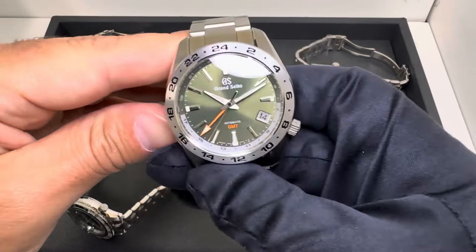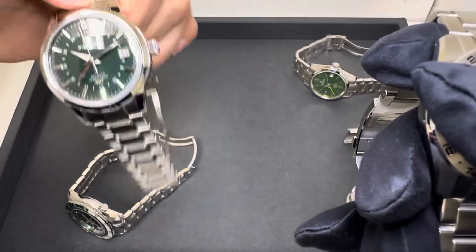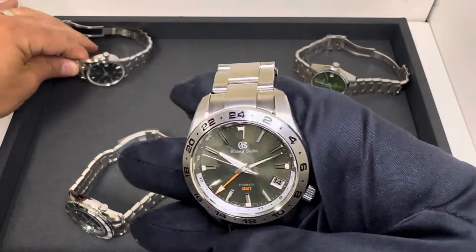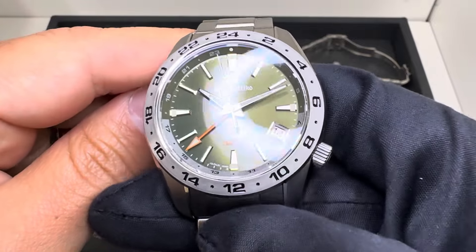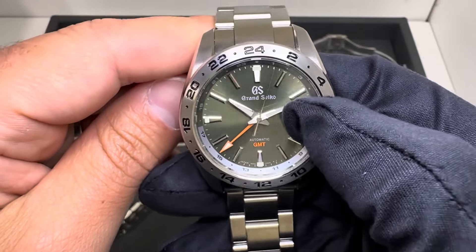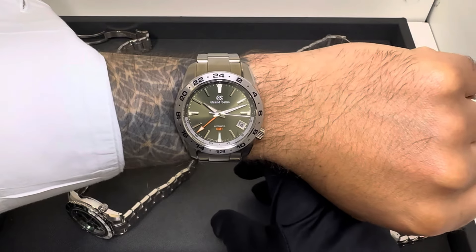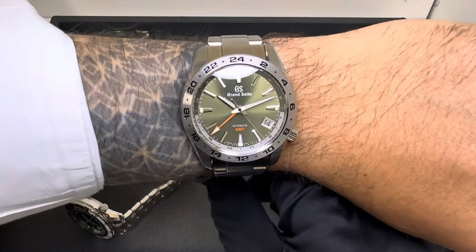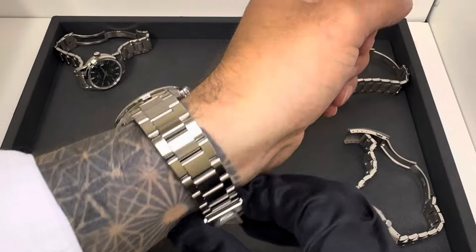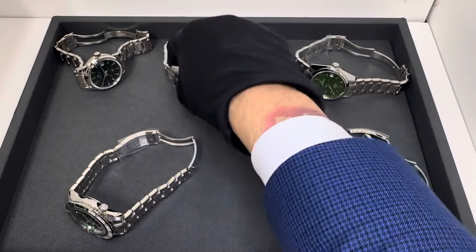Number two is the SBGM247 — the least expensive of the group at $5,700. On the first model there was no bezel, with the 24-hour display on the dial itself. On this model we have a fixed stainless steel bezel, and you can still see a chapter ring inside with the odd numbers, while the even numbers are on the bezel. This is about 40 or 41 millimeters and wears a little larger than the 251. I'd call this a military green — more subdued. I do love the orange GMT hand on it.